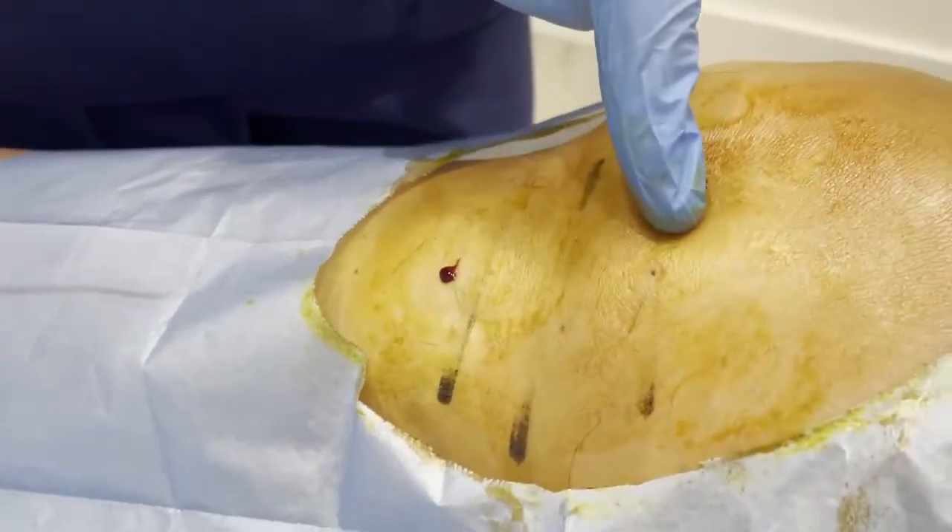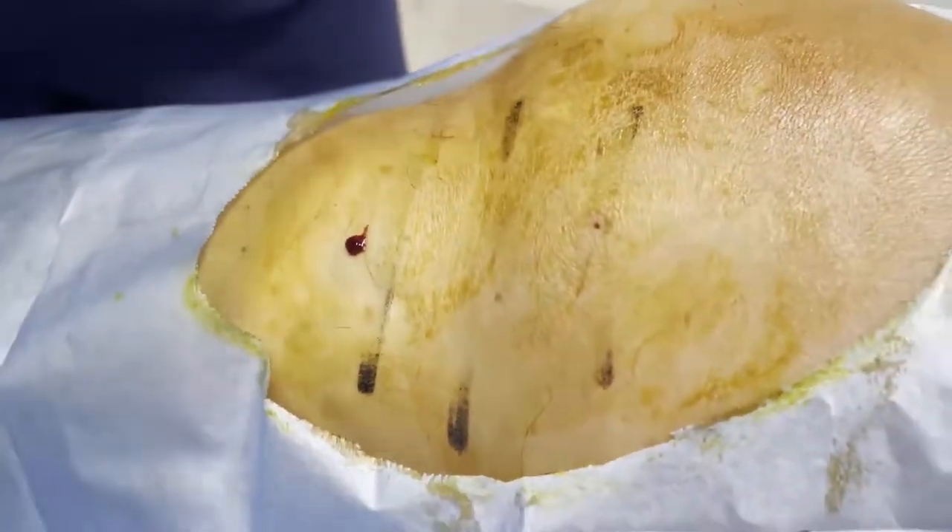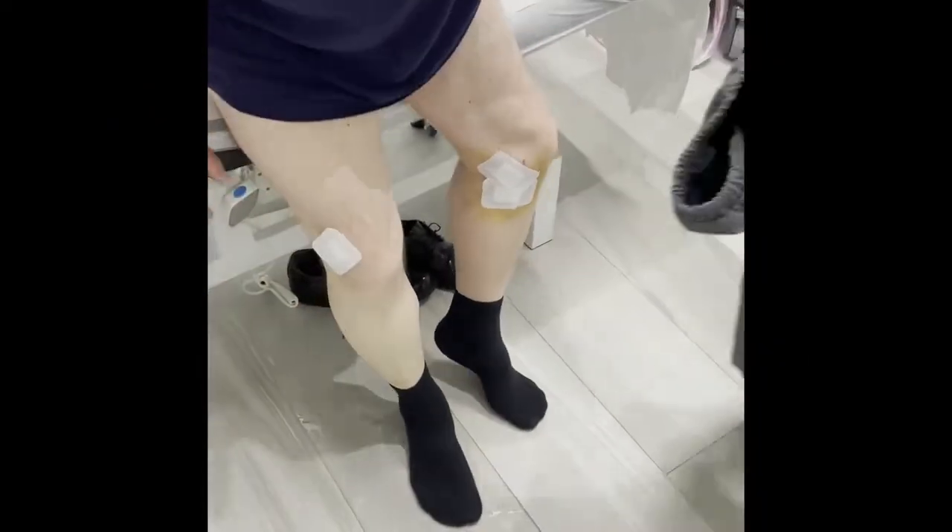In this way, the procedure is finished and the patient can immediately stand up from the operating table and start walking without any problem.